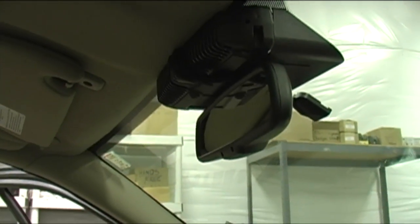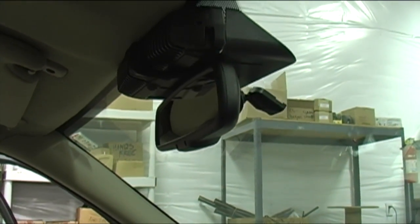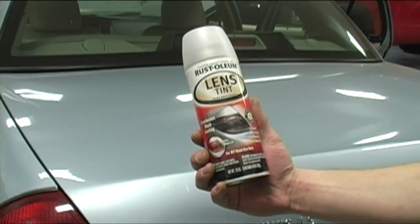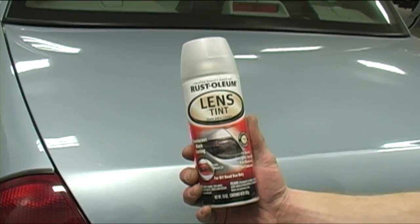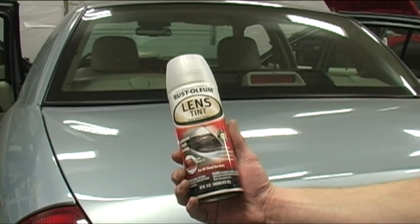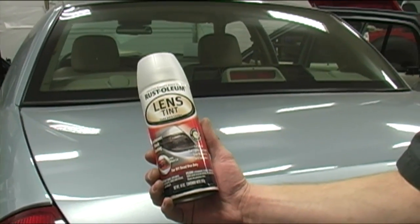Above the rear view mirror we put in the Whelan Avengers series. This is a dual Avenger red-blue, mounted up nice and tight against the windscreen above the rear view mirror. We've also applied tinting over that as well. The concept behind this is to reduce the ability of the general public to notice this vehicle. There is the offending can in question — a lens tint applied by Danny the lens man over at Starcar.